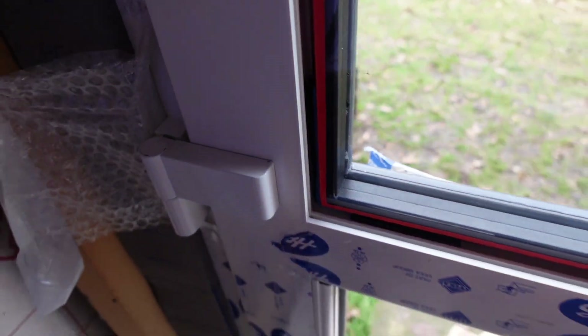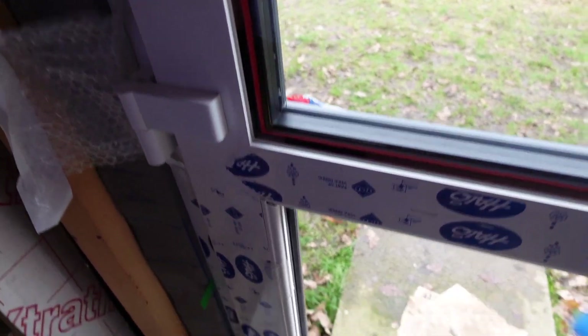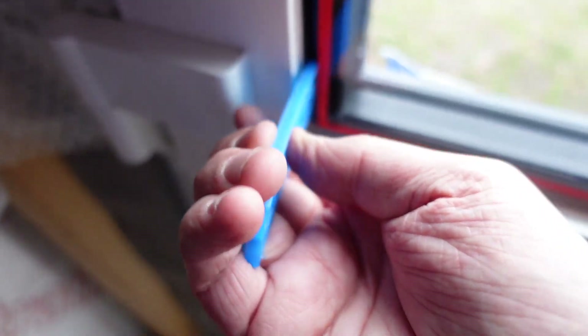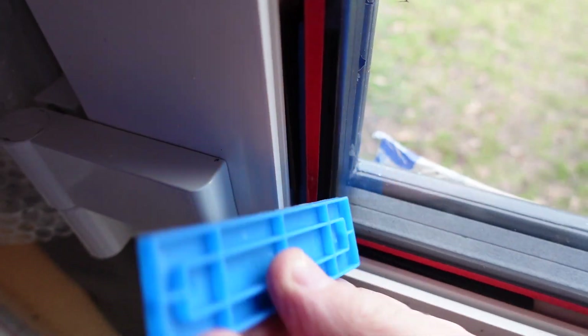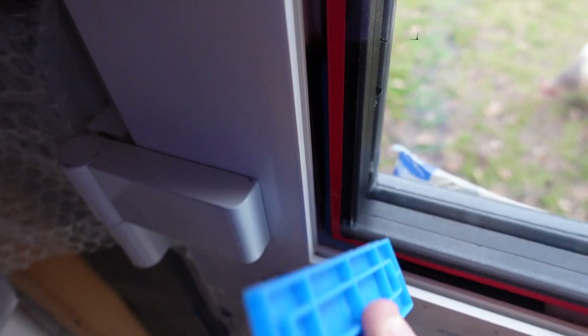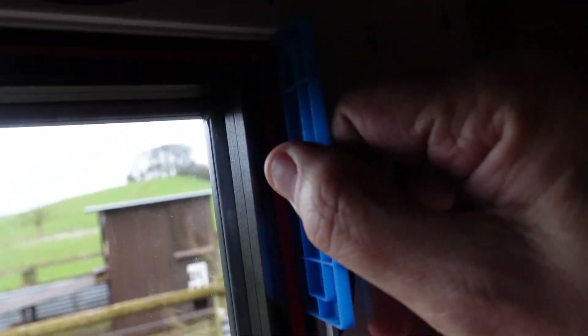Which way round should they go? When you're putting these in, you've got a grippy side. That grippy side goes towards the black ones inside. The grippy side goes against the black ones — so you've got two grippy sides on each other, which keeps them in place and stops them sliding down. So it keeps the door square. Rather than the door dropping on the hinge side, the glass actually keeps it up and keeps it square.